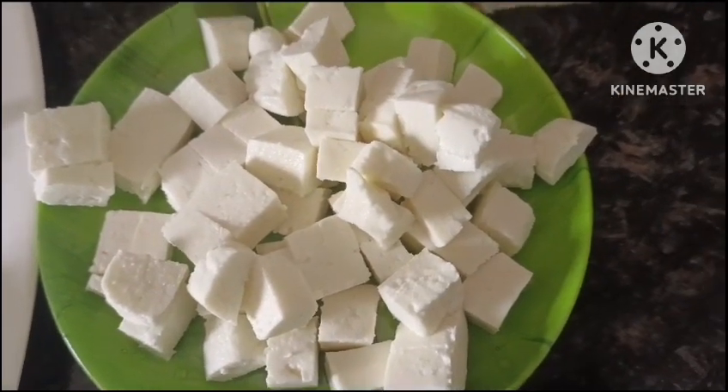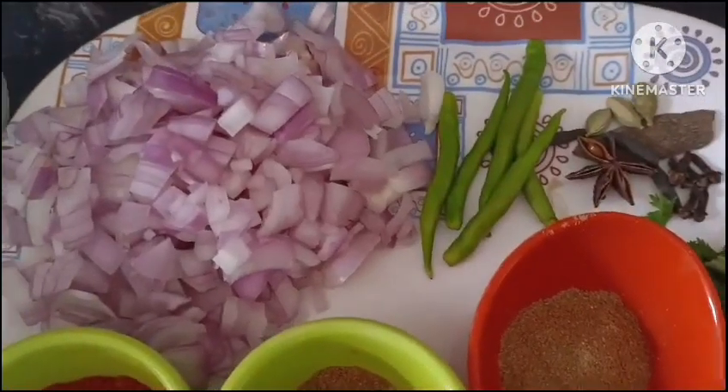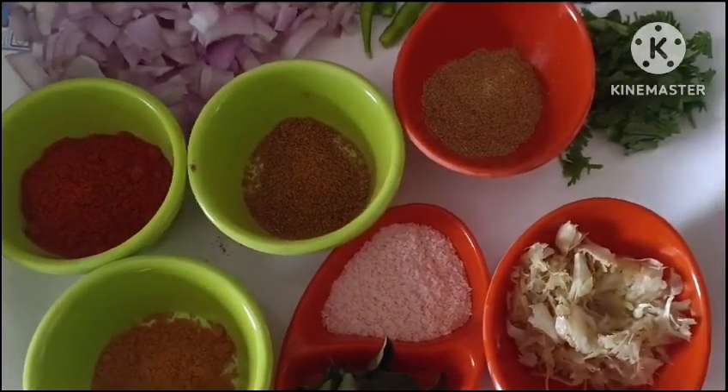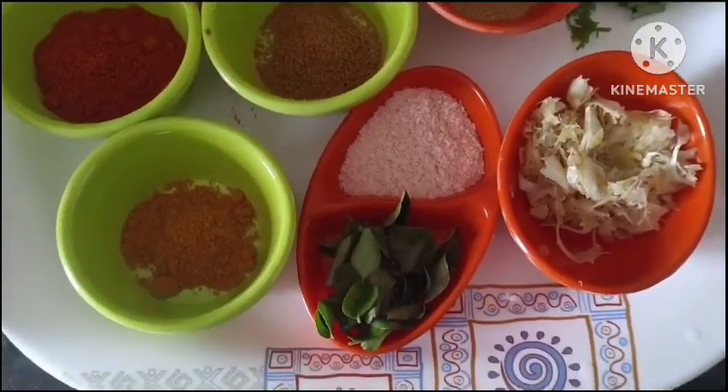I am going to put the spoon in half. I will put a spoon in half with sugar, a little more, and a little bit of olive oil paste.